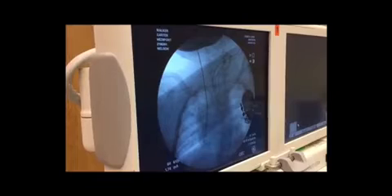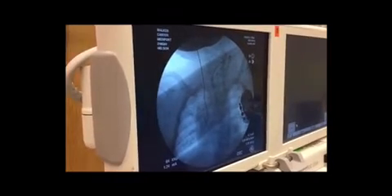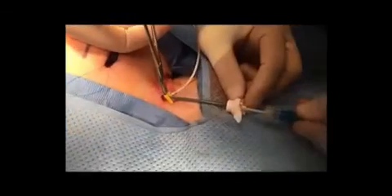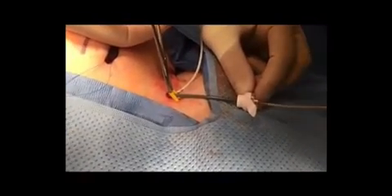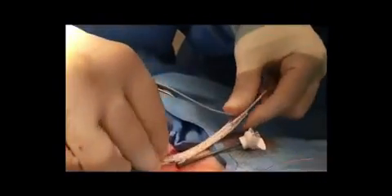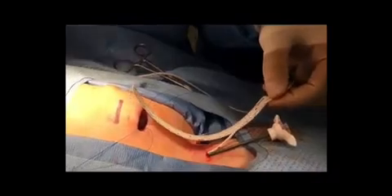Once the wire is placed into the vein, we watch under fluoroscopy as we pull back on the wire until the tip is exactly where we would want the tip of the catheter to be. We then mark the wire either with a marker or with a very slight crimp using a needle driver. We then place the dilator over the wire and remove the wire and clamp the dilator. We then measure the distance from the tip of the wire to the crimp and then cut the catheter as it's exiting the skin to exactly that length.